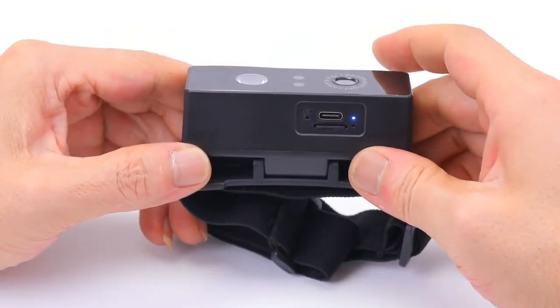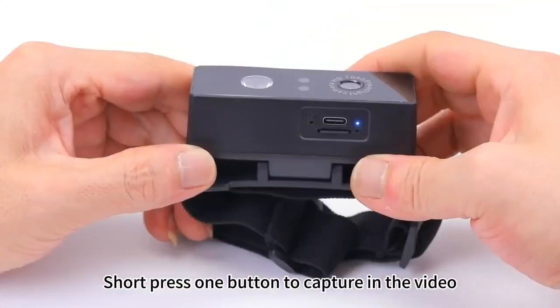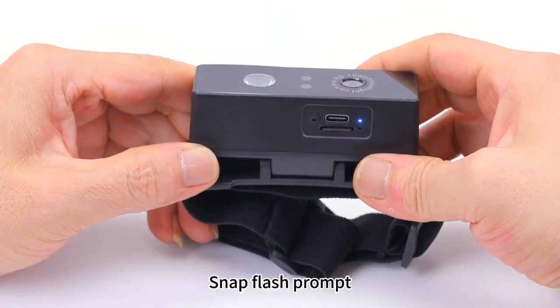Long press one button to boot the video. The blue indicator light flashes slowly in the video. Short press one button to capture in the video. Snap flash palm.